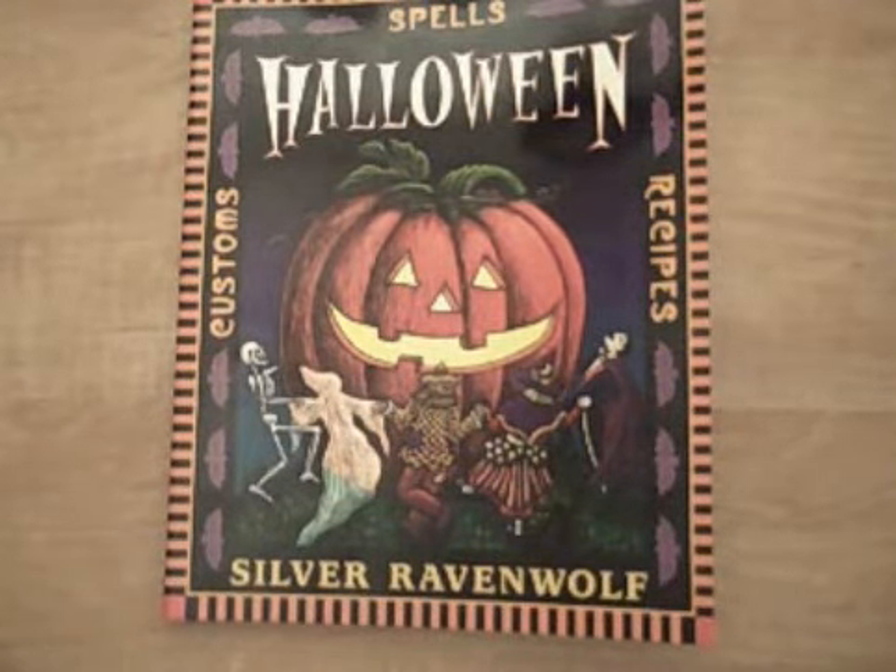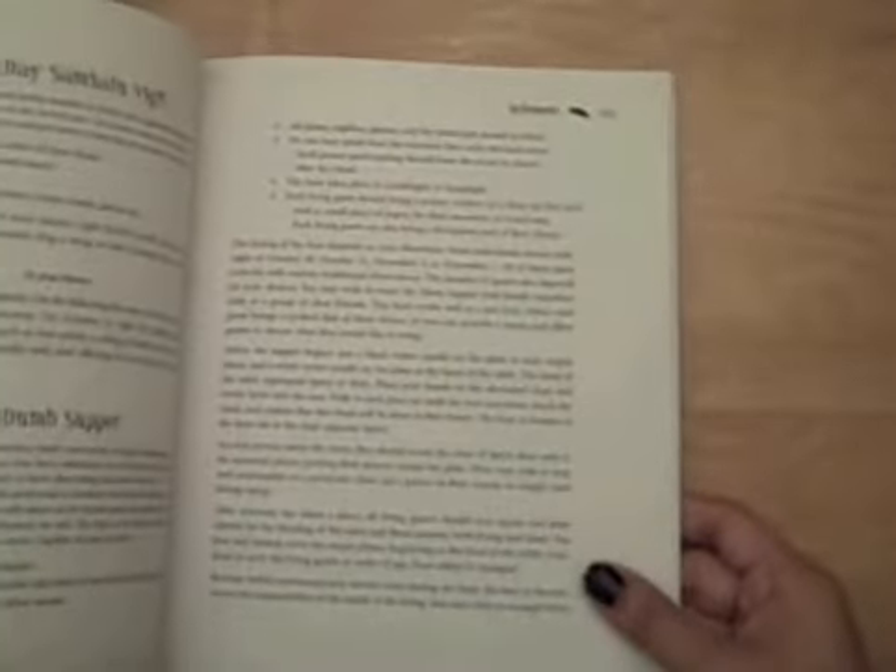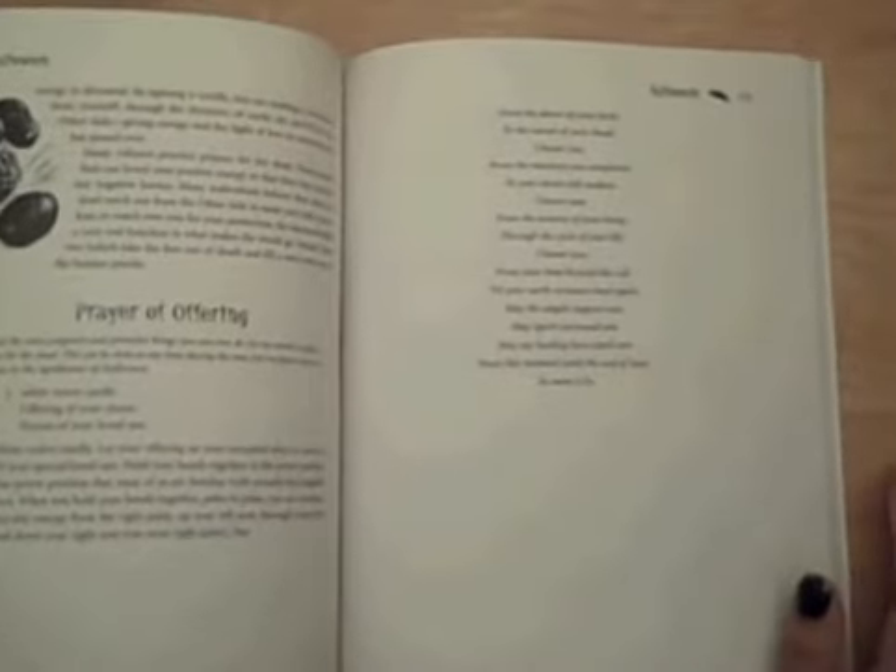I'm going to be doing an offering for the dead, or an ancestor. They basically say that you could light up a candle, and if you have a picture of them, put the picture next to you, and basically just light the candle and make a prayer. It's very, very nice — I like that, that's beautiful. The prayer of offering basically calls for a picture of your loved one, an offering of your choice, and a white votive candle, which I really like. So that looks like a nice, beautiful ritual to do.